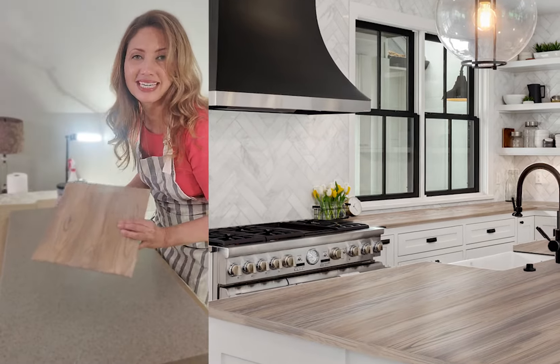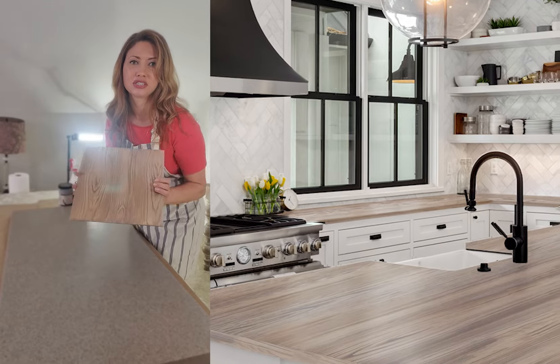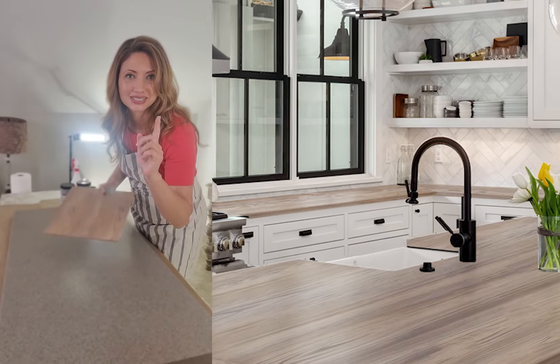Hey everyone, Michelle here with Retiquette. I have this countertop here and I want to transform it into this gorgeous French oak finish, and I'm going to show you how to do it, so stay tuned.